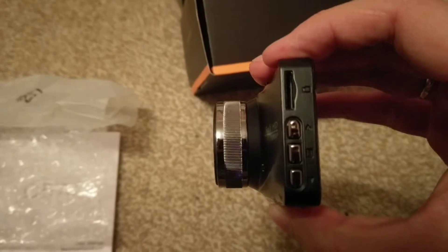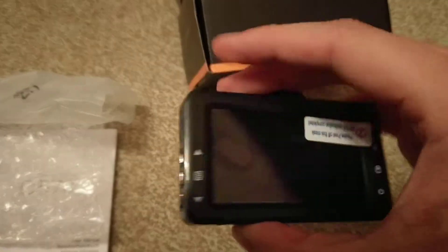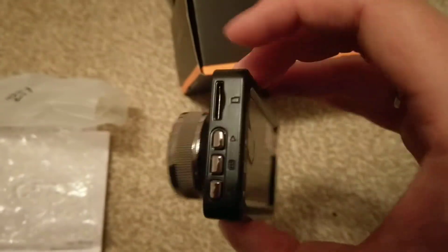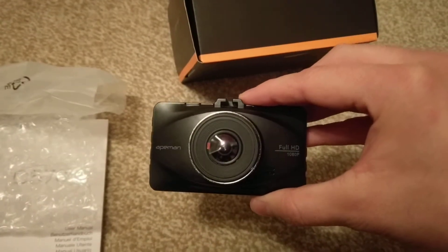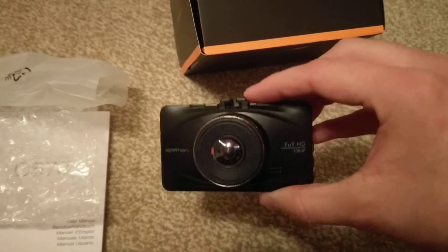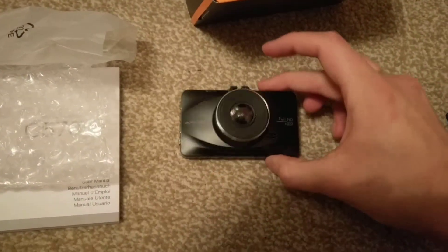It does stick out quite a bit, but what I would say about it is this is a metal construction — it does feel quite good quality, it doesn't feel like any cheap Chinese rubbish. In comparison to my phone, it's fairly small actually, it's not too big.